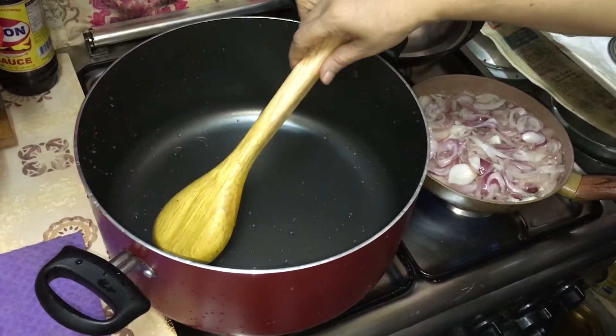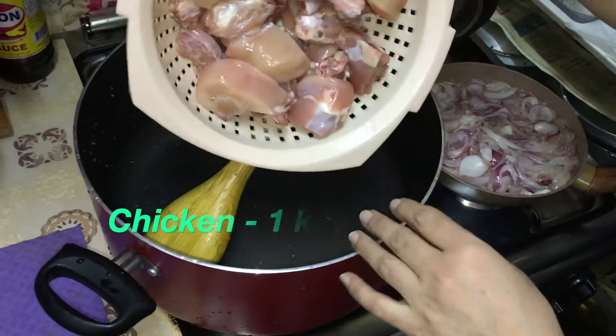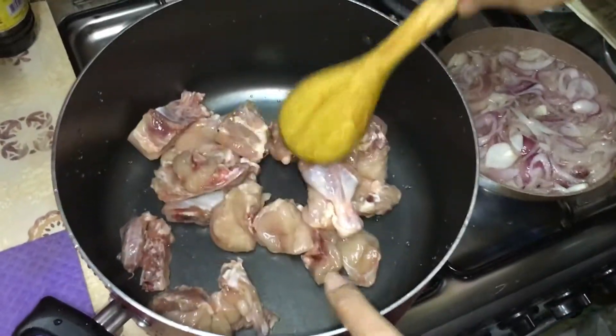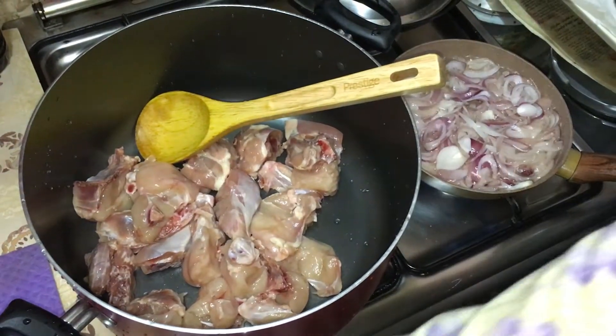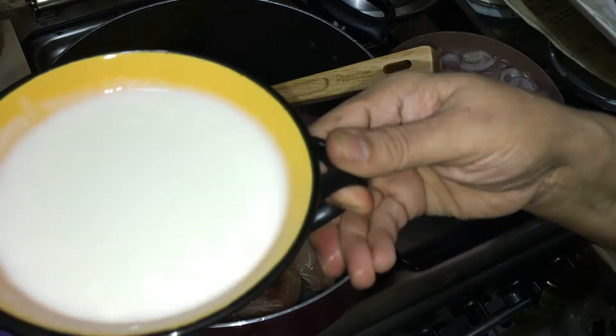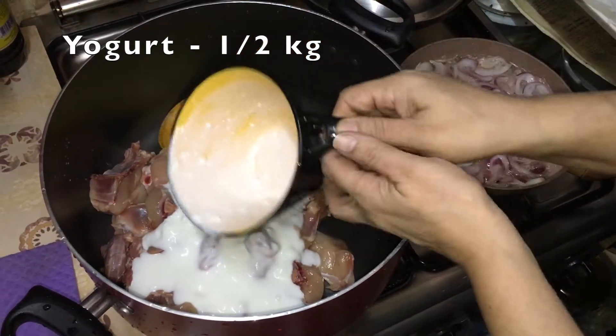Today we are making kachche goshti biryani. First of all, we have taken chicken — about 1.5 kg of chicken — so that the water will get out of it. Tomatoes will not be added in it.